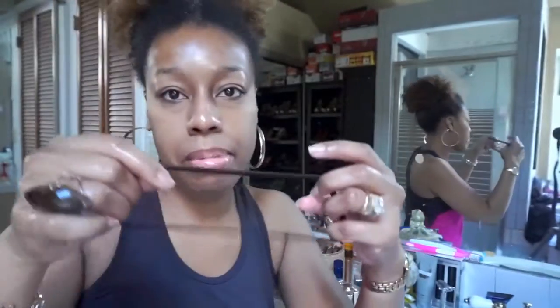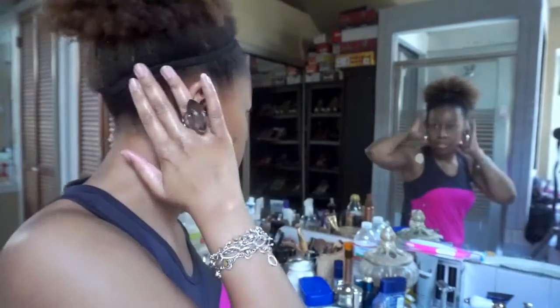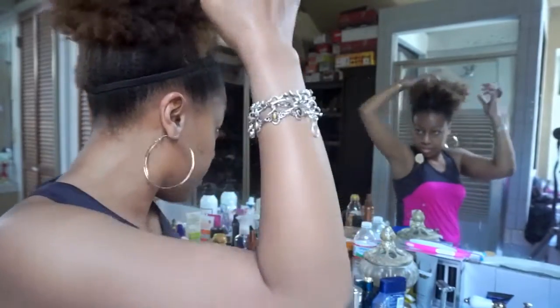Then I take my headband and put it over like that, and just kind of pull it out and pull your hair out. I like to let my hair be big — I'll be glad when it grows more, I want it to be big, big, big!